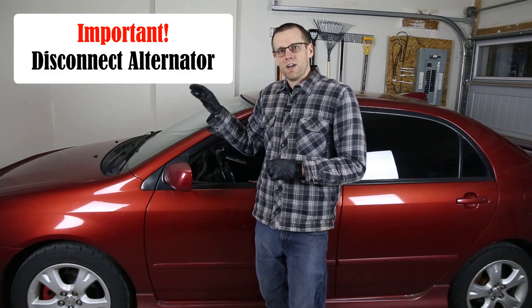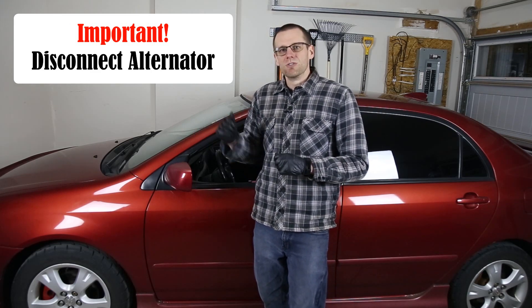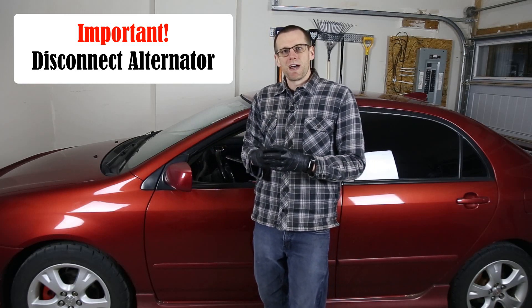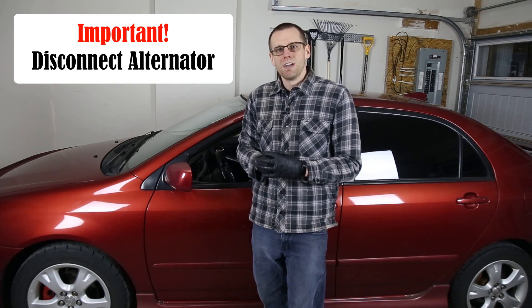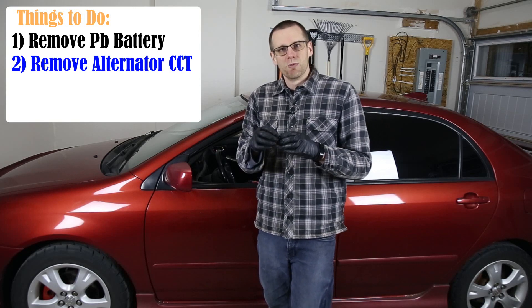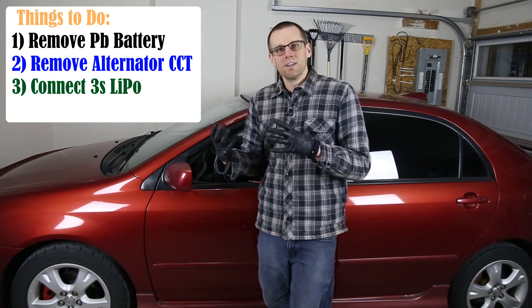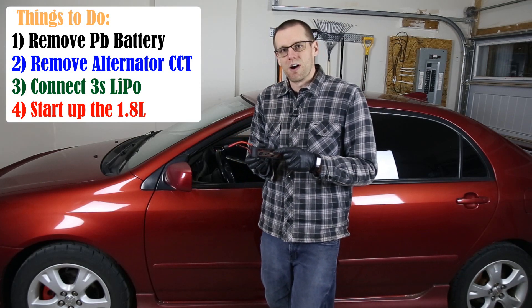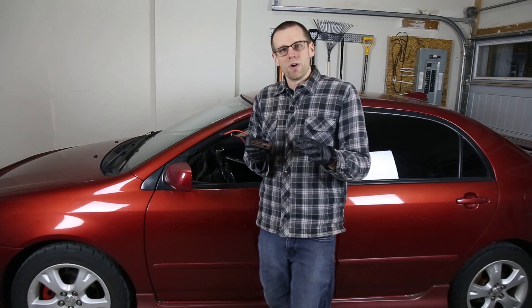There are a couple of things we need to do prior to getting this thing to start, and that is remove the alternator wires off the alternator. We don't want to charge that battery pack as soon as it starts. If we didn't do that, we would charge the battery beyond its 12.6 volt max rating, and that would surely not be good. We're going to cover this in a few steps: first take the battery out of the car, remove the alternator cables, put our lithium polymer battery pack in, and then see if this pack can fire up the car. Leave your predictions in the comments below!